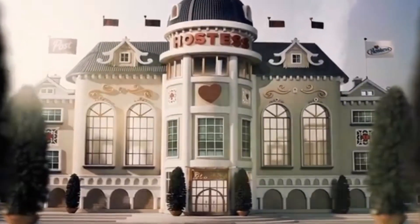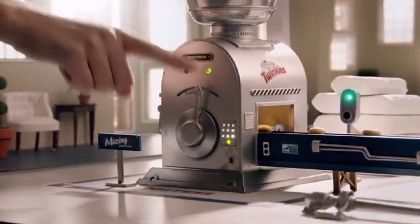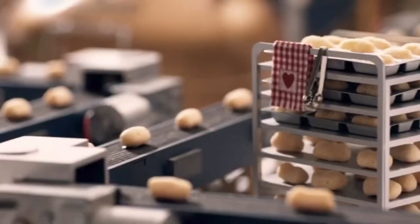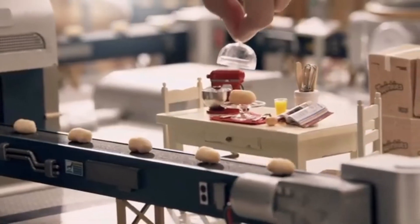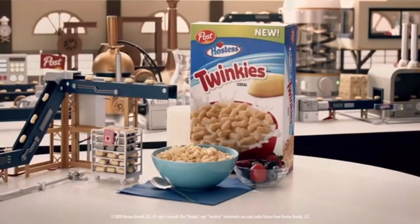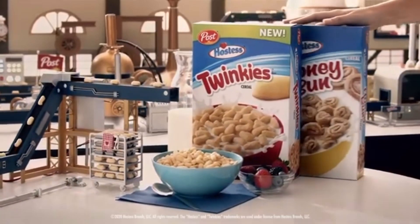The Tiny Hostess Bakery is at it again with another miniature masterpiece. It's the golden Twinkies goodness you know and love, now a tiny tasty cereal. New Hostess Twinkies cereal. Also try Honey Bun.